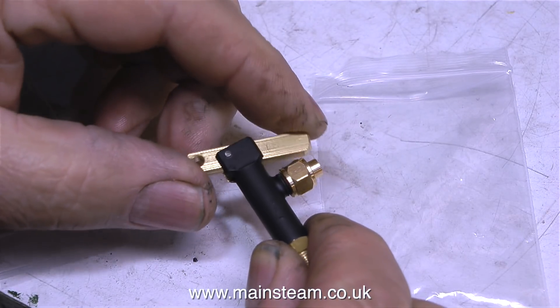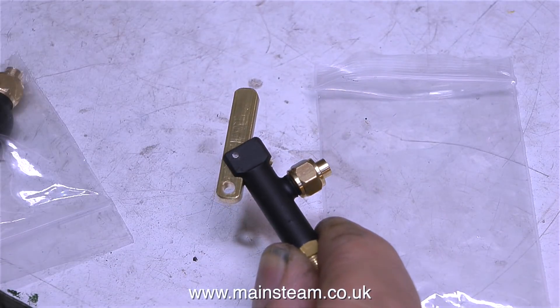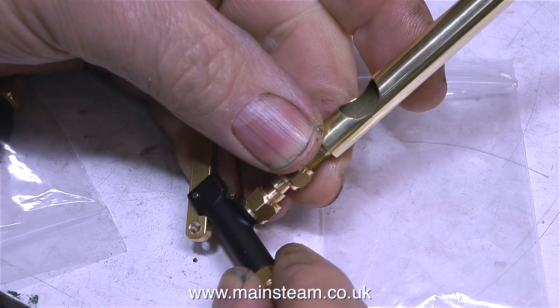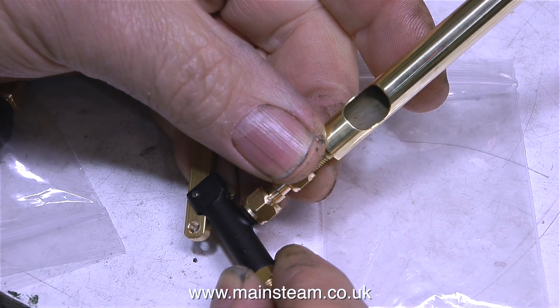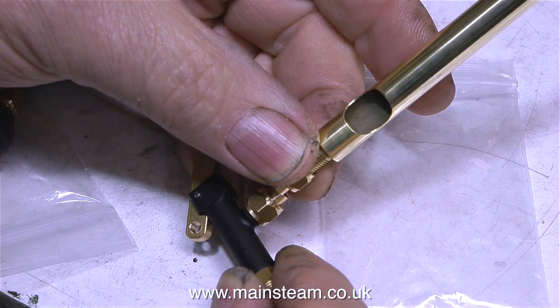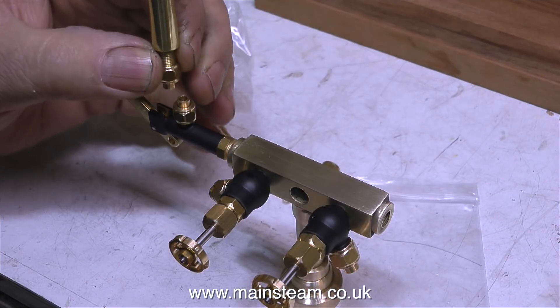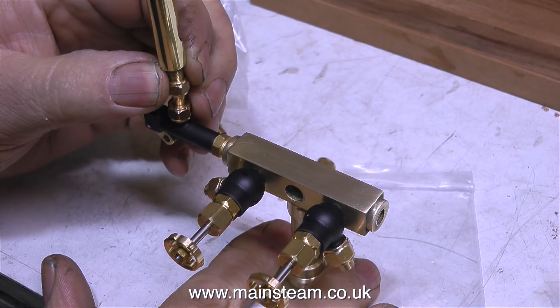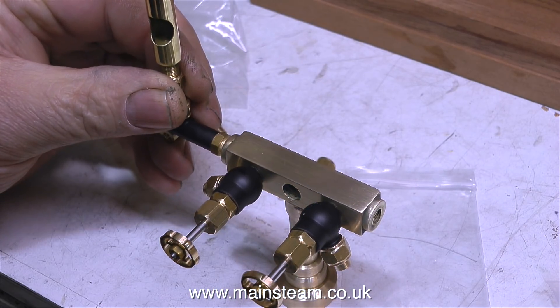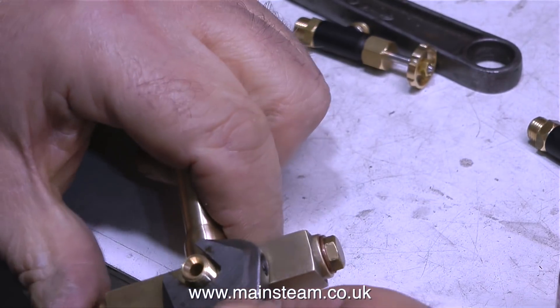A steam whistle needs a whistle valve, so I bought some of these as well. These are also made by Chris English at CME Engineering. Really these are designed for a turret inside the cab of a model steam locomotive, but by making a simple adapter, you can mount the whistle directly to the valve. I could mount the whistle valve and whistle on the turret directly, but I don't think it looks very good sticking out of the side. Please keep watching — I'll show you where I fit it at the end.